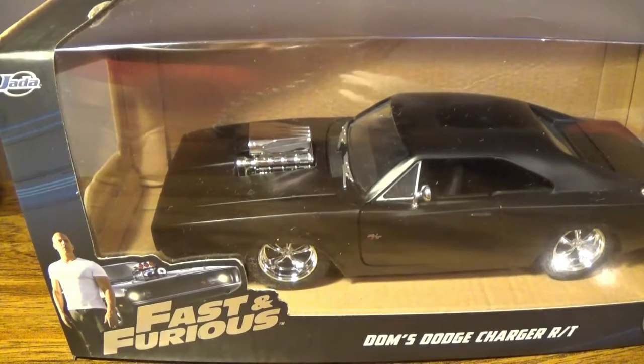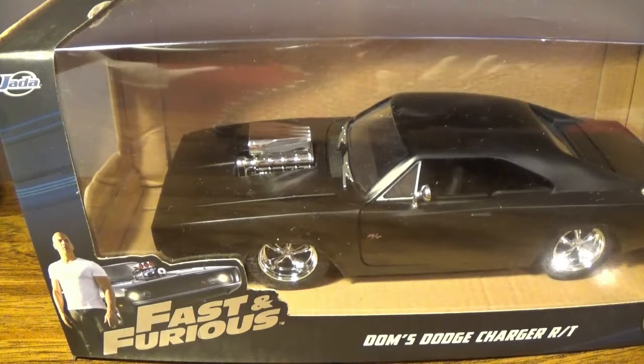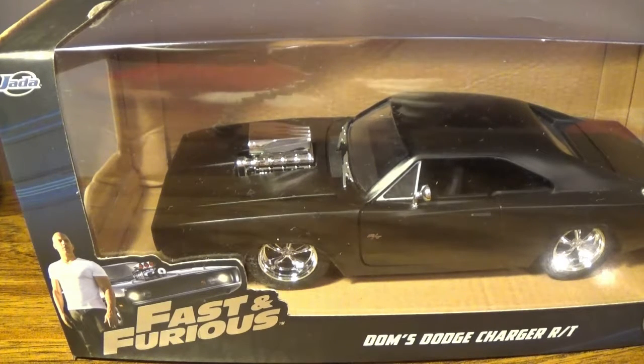Hey, what is going on good people? My name is GNA3 and welcome back to another Fast and Furious Clutter car review, where I'm getting a look at Dom's Charger.